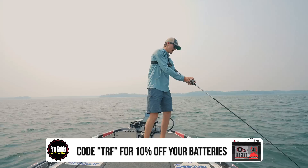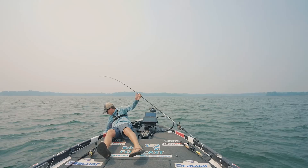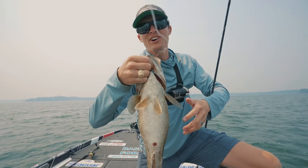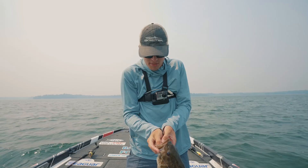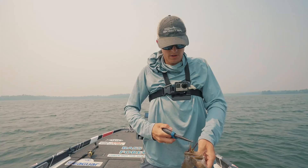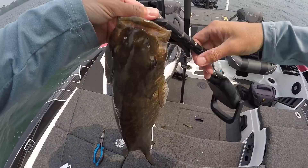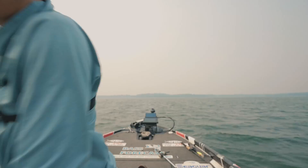Every single time I cast to my waypoint, one eats it on the fall — I promise you're supposed to catch them dragging, not falling! Another one — this might go five pounds! Look at how he ate that football jig, it's down his gullet. On the scale: 4.45 pounds — that ties my personal best smallmouth from a few years ago in Texas. I'm going to box this one for a picture later.